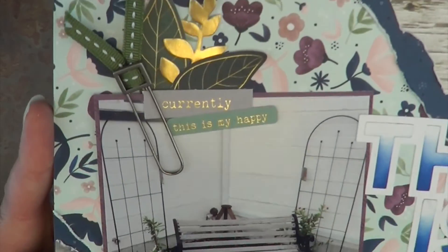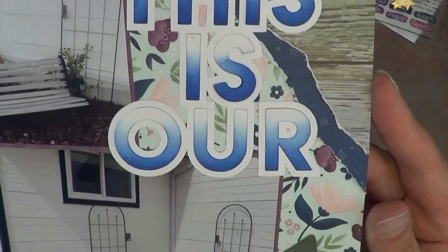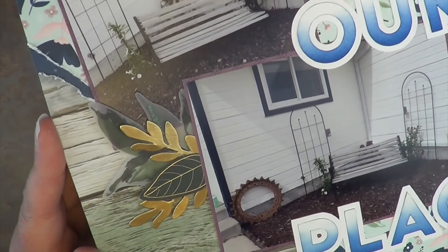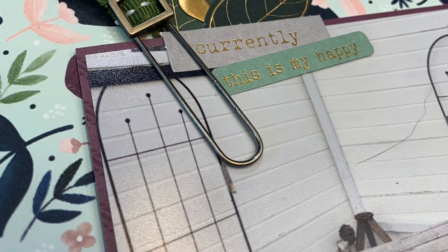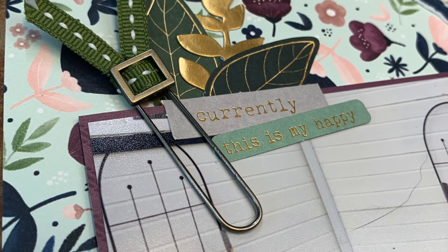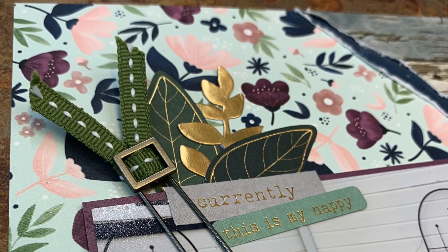This is my layout today. It says 'currently this is my happy' — oh there it is, so there's the word happy. I did end up adding that — I didn't remember that. But yes, this is my layout today for mixed media mayhem as well as for our 31 days of cut file fun. It is day five — be sure to check out Christina over on her Facebook group. If you miss her live, be sure to check out the 31 Days of Cut File Fun Facebook group and check out everything that is happening over there.